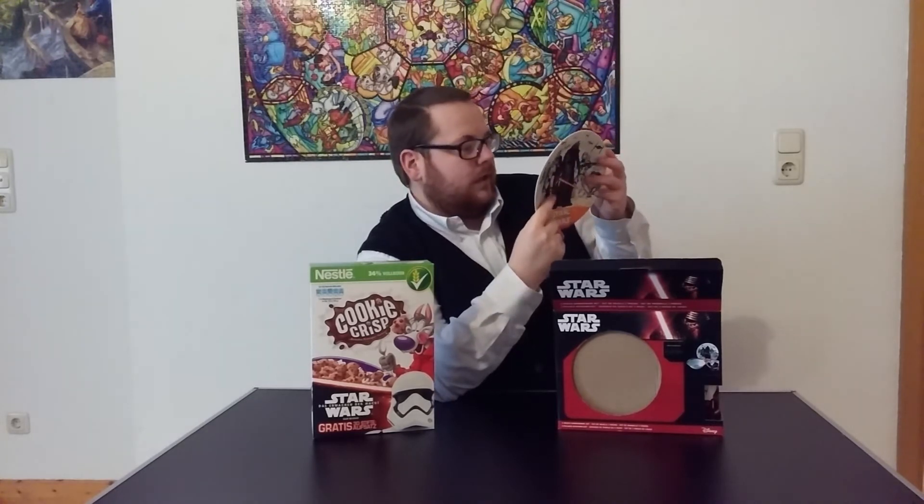As you guys can see from the outside, there's a cool design with Kylo Ren and a flame trooper — one of the Stormtroopers — what I believe is a scout trooper, and the female general whose name I don't remember. This is cool because it's microwave and dishwasher safe, and that's awesome. I really love the design.